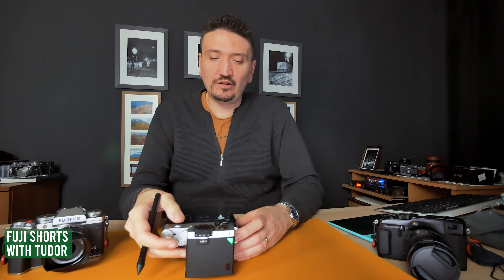Open your X100V and go into the menu. In the menu, go to the flash settings. Go to flash function setting and set it to M for manual by using the rear dial. Don't leave it on TTL or any other option — set it to M for manual.